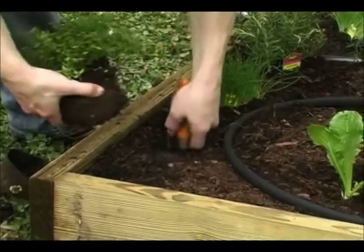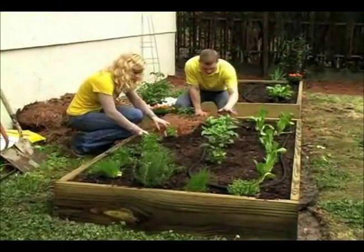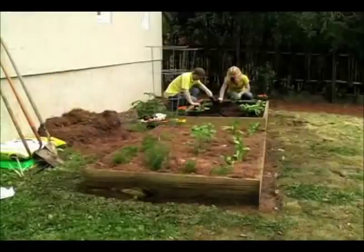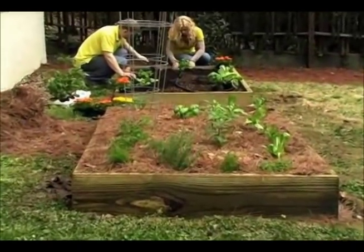Now you are ready to plant the bed with your favorite vegetables and herbs. Mulch over the soaker hose and around the plants with an organic mulch to keep the soil moist and prevent weeds. Turn on the soaker hose to water deeply and your garden is off to a great start.